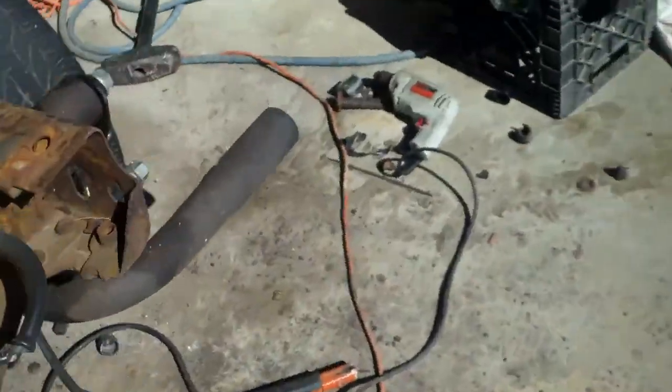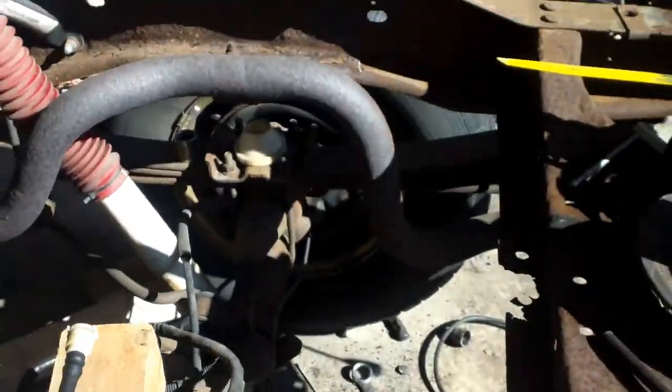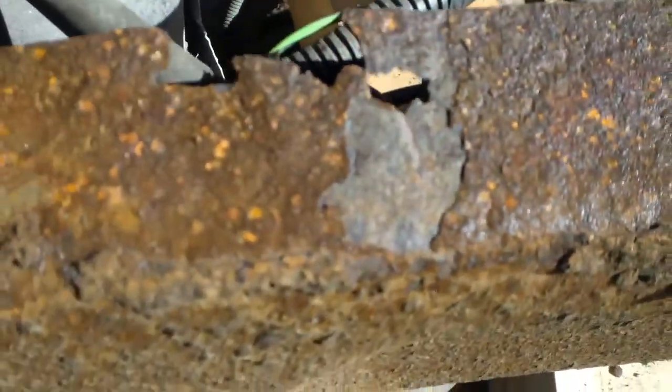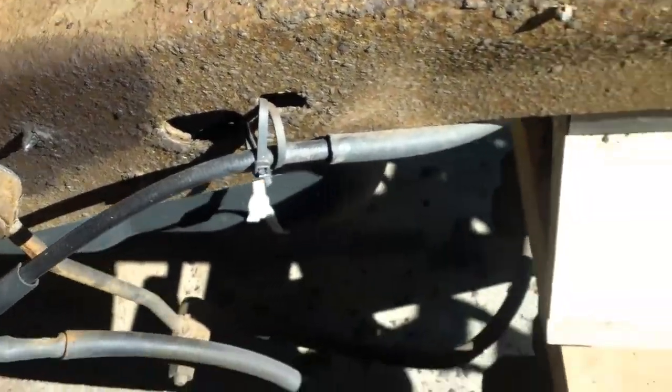We got a weld there and we got the weld there. We're going to get that better today, hopefully. And then we're going to put a plate right there because there's a rust spot. But other than that, it's pretty good.